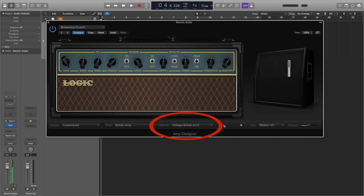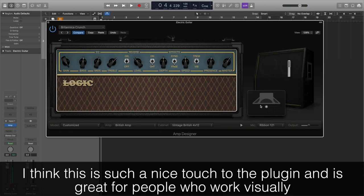The plugin also gives us so much control of which cabinet we use, the position of the mic, and even the type of mic we're using on the cabinet. We choose the mic using the menu along the bottom, and we can change the position of the mic by hovering near the image of the cab and then dragging the dot representing the mic on the graph. I just love the way that the mic in the image moves as well.